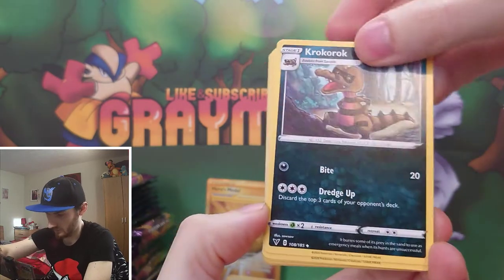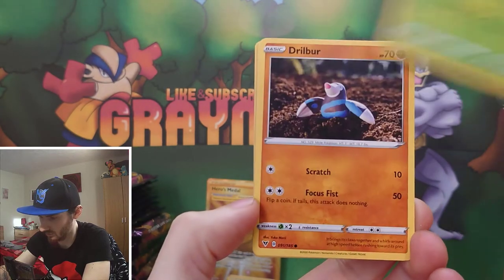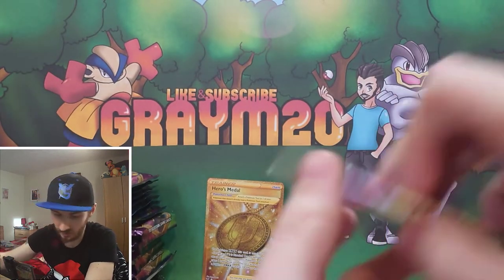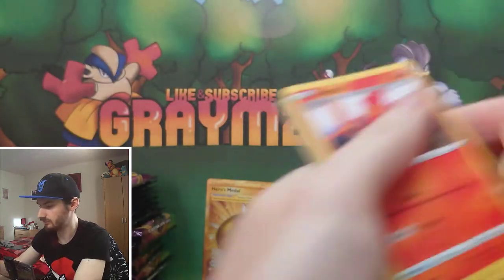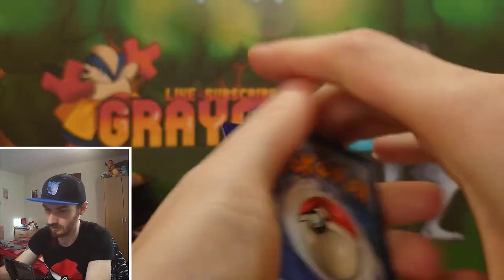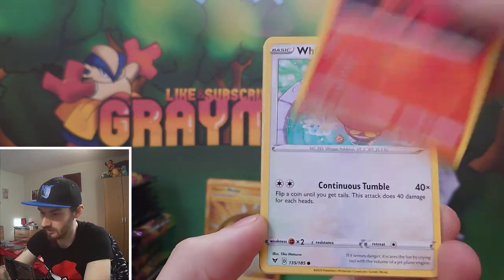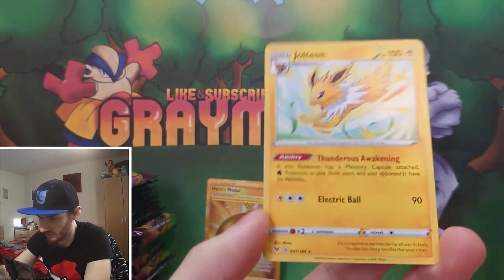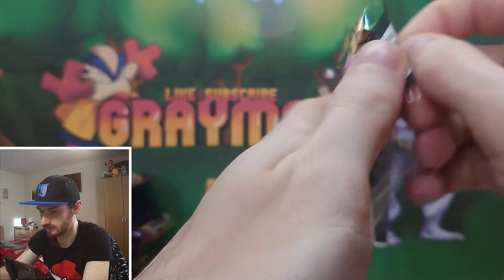Continuing the opening: Dedenne, Stunfisk, Exeggcute, Chatot, Kolbakos, Skidoo, Shuppet - reverse Exploud, Exploud, Garbodor regular rare. Next pack: Excadrill, Dusk Skull, Voltorb, Weedle, Drillbur, Clefairy, reverse Fampig, regular Alakazam - and it's a Fable.